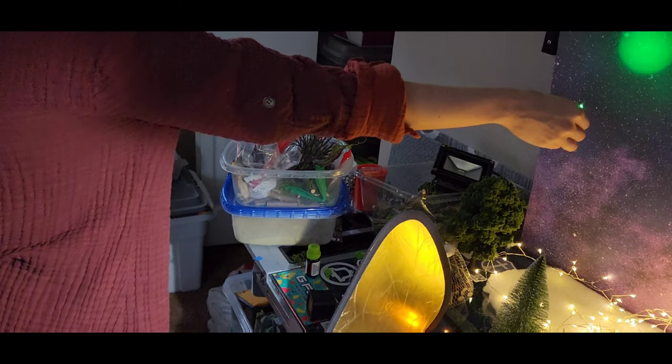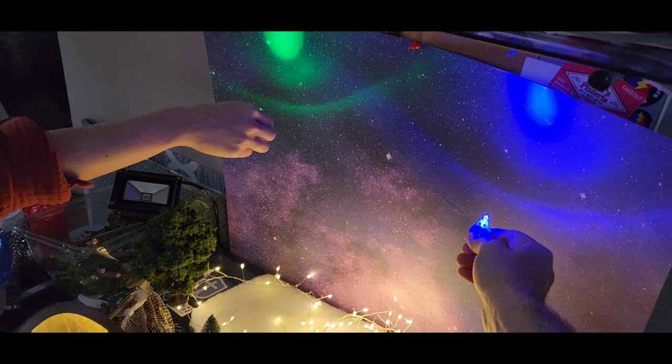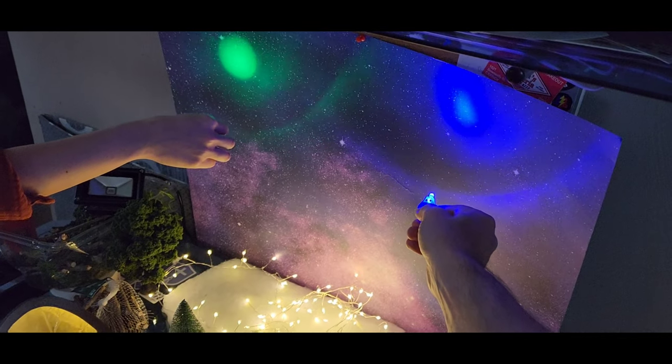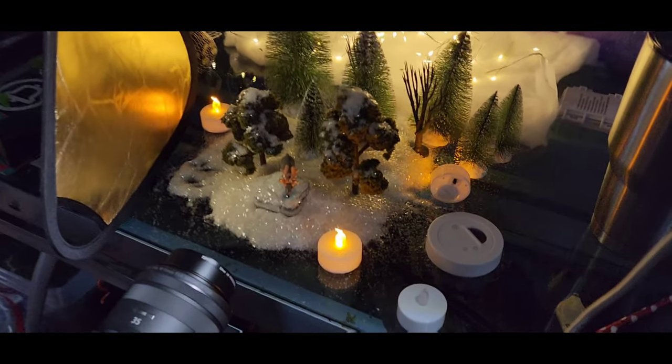As for the Aurora Borealis, my wife and I did this together. We each had little LED keychains — she had green and I had blue. We pointed them just outside of the backdrop, as you see here at the very top, so that those rings you see there produce the Aurora Borealis, and we kind of moved them around a little bit. Everything else was outside of the shot.